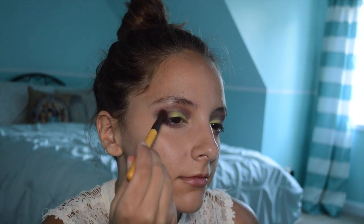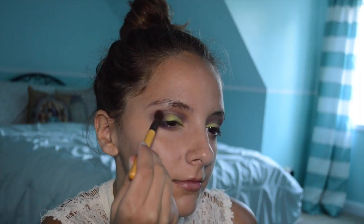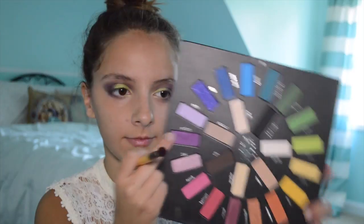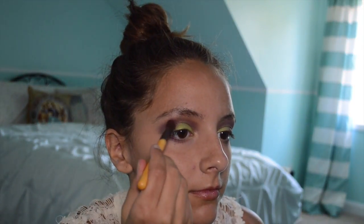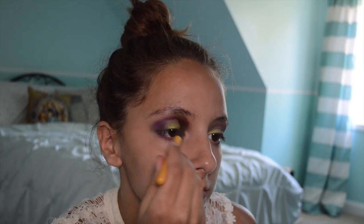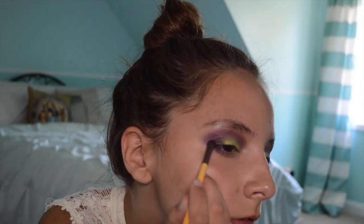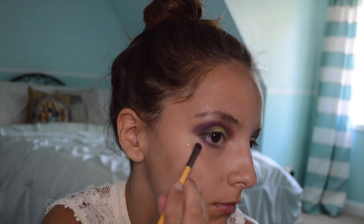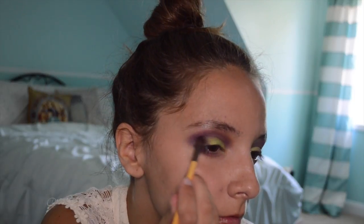With a clean fluffy brush, I'm blending out that outer corner color. Going back in with that light purple shade, I'm putting that into the crease because it got lost a little bit. Then going back with the plum shade, I'm dusting that all over the outer corner of the eye because again it got lost.